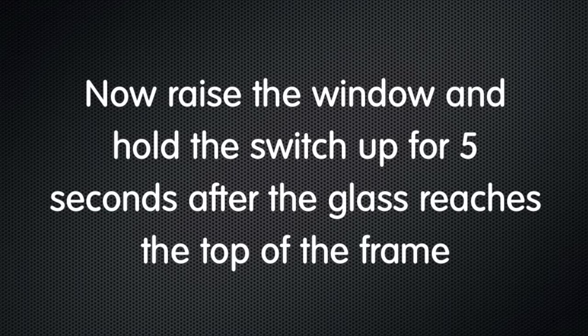Now raise the window, and again when the glass hits the top, hold the switch for five seconds.